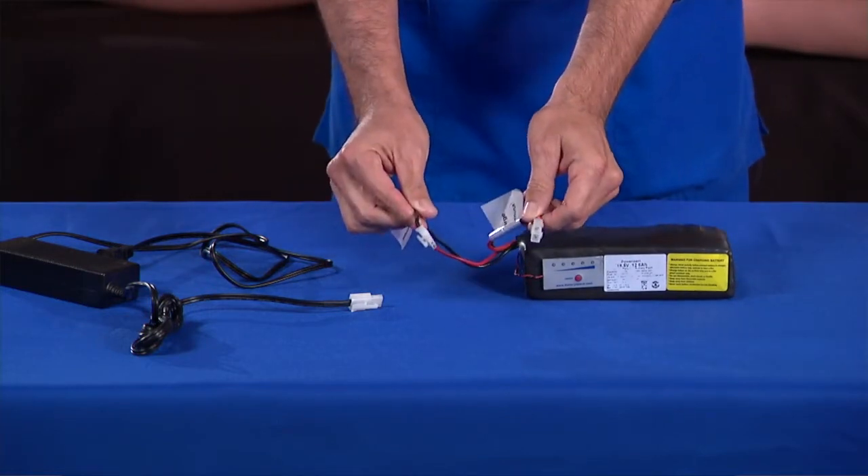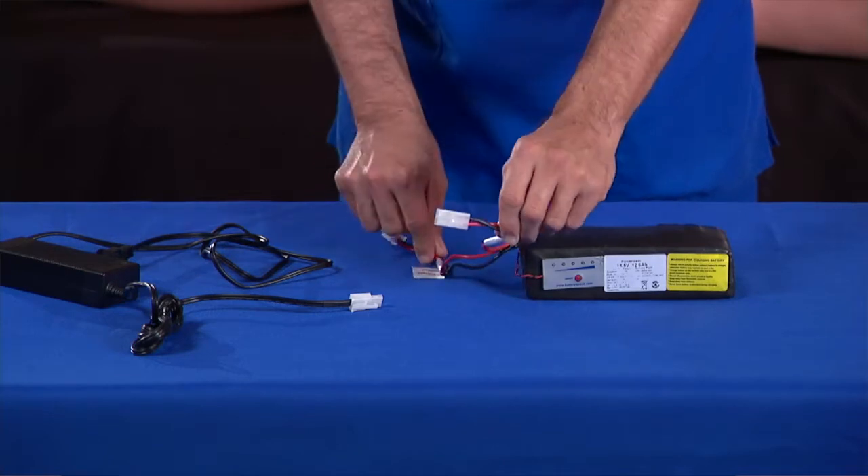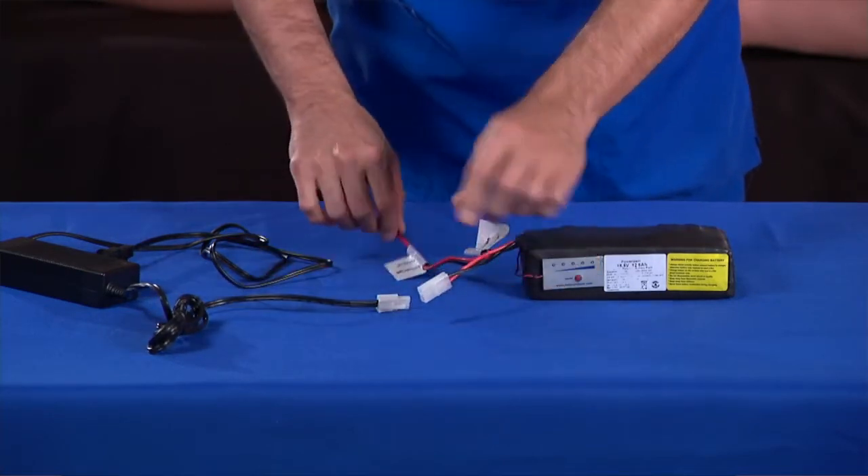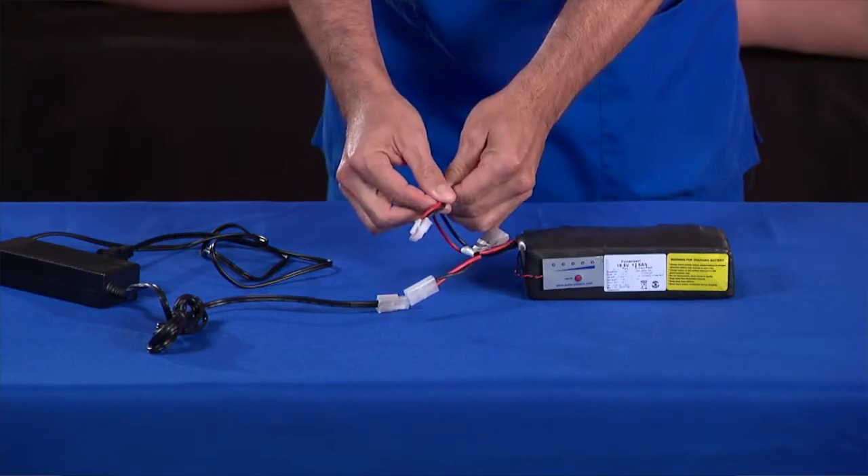On one end of the battery, there are two leads. Each one has a different connector. The female connector connects the battery to the battery charger. The male connector connects the battery to the simulator.